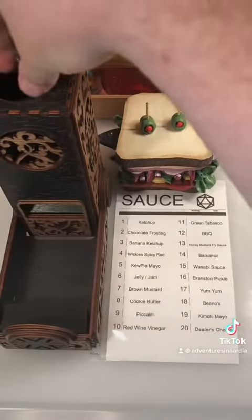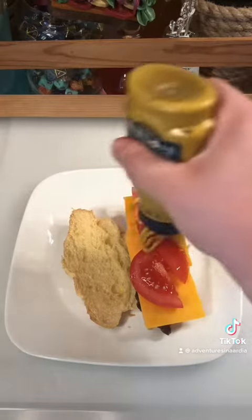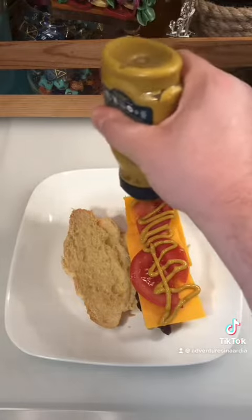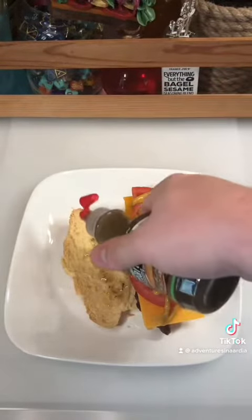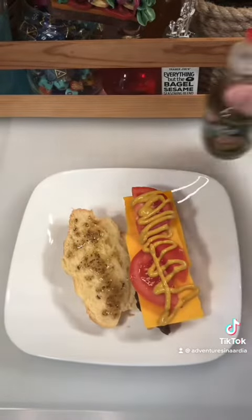Here we go — 13, honey mustard fry sauce, and 18, beanos. This honey mustard fry sauce basically tastes like a mixture of ketchup and mustard to me, so I'm not super excited about that. But the beanos is a sub-dressing, basically oil and vinegar and spices, so that should be good.